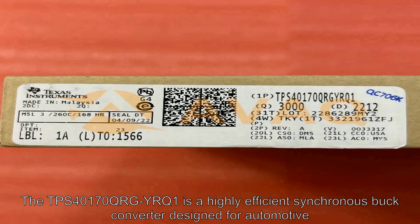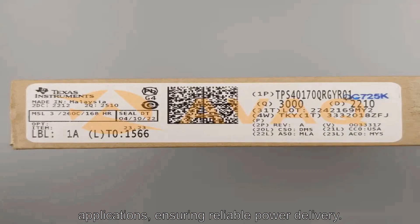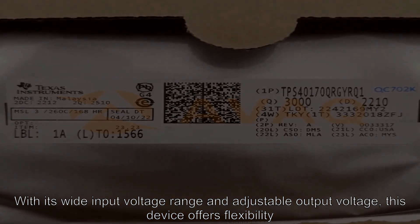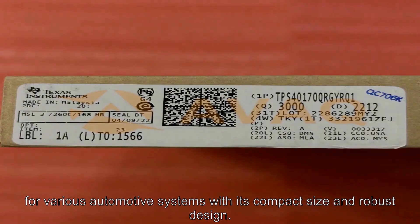The TPS40170QRGYRQ1 is a highly efficient synchronous buck converter designed for automotive applications, ensuring reliable power delivery. With its wide input voltage range and adjustable output voltage, this device offers flexibility for various automotive systems with its compact size and robust design.